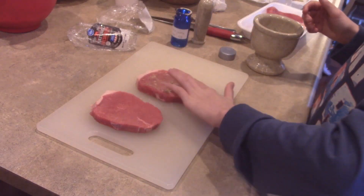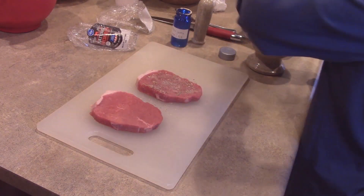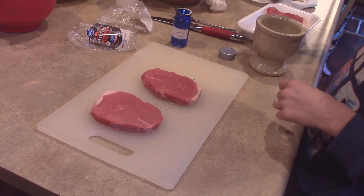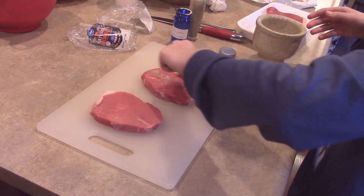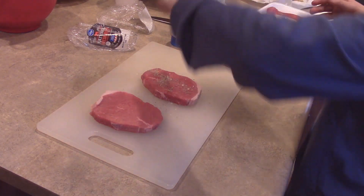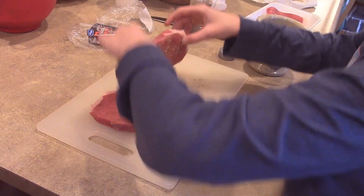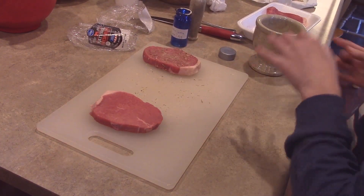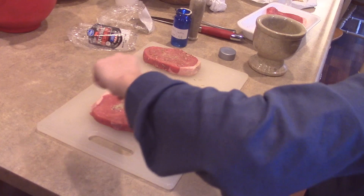This is my first time using it, and this seasoning is not just good for steak — it can also be used for burgers. I couldn't find the word. Now that one's done, I'm just going to quickly do that, set it aside, and do the same thing with this steak.